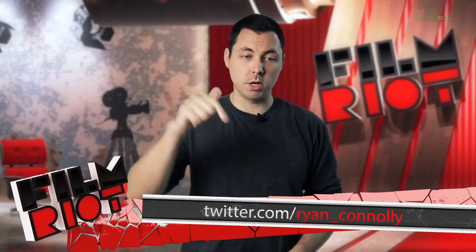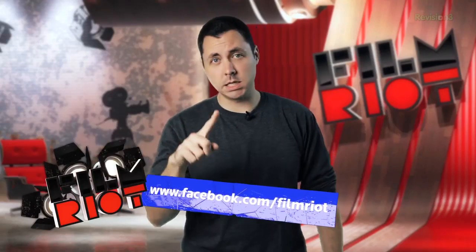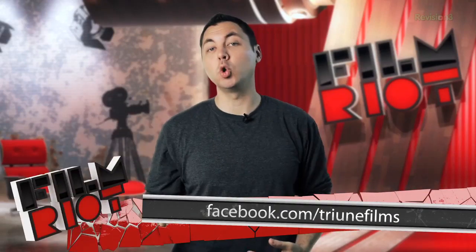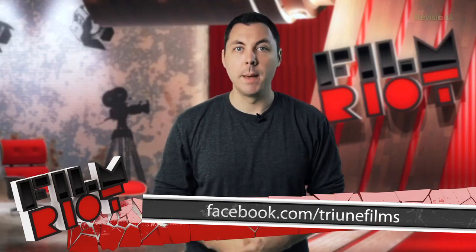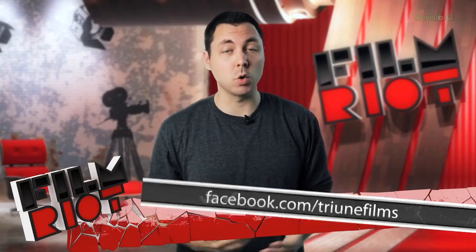Come back next week when we'll be discussing all the different jobs that we have on the set of Tell, and something else fun. But until then, follow my Twitter, Film Riot's Facebook page, and the Triune Facebook page for all the super cool Tell extras. Super cool. I'll see you guys next week.